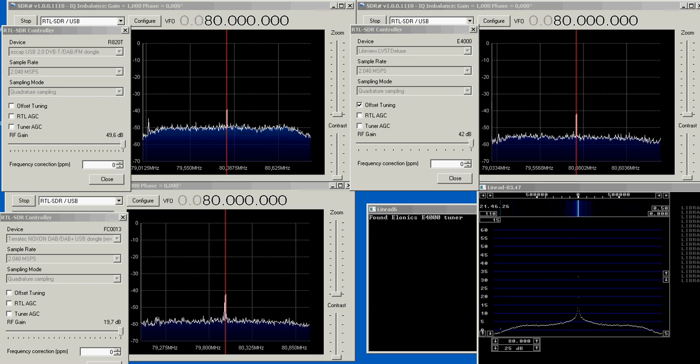What we see here is no signal — it's just a noise floor. To start with, I add a noise generator, a noise source that sets the same noise level to all the dongles.